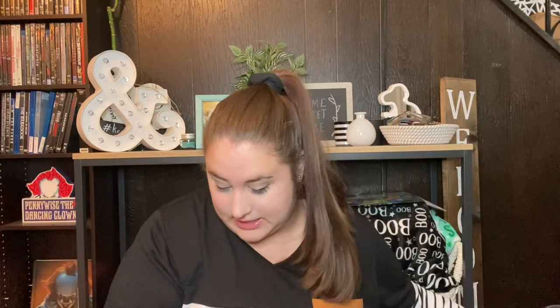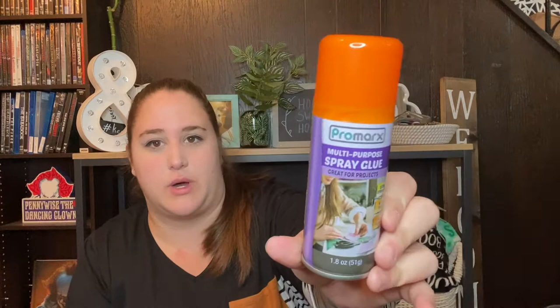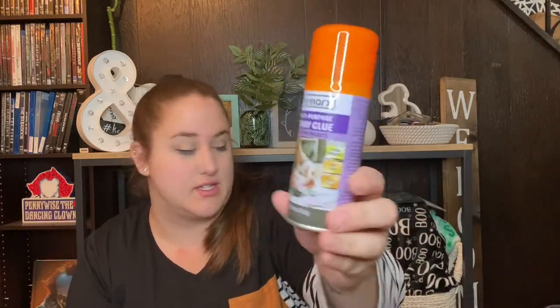The next thing from the crafting section is this multi spray glue. I got it because I have a glittery purse I'm wearing to my friend's wedding and it sticks to my dress. I want to spray a coating over the glitter to see if it won't stick anymore. I don't know if it'll work but I wanted to try it out, so I picked this up.